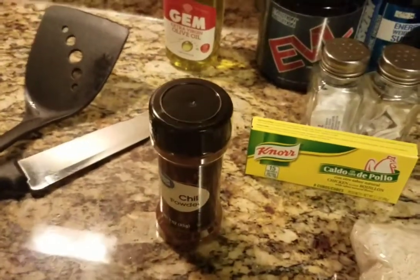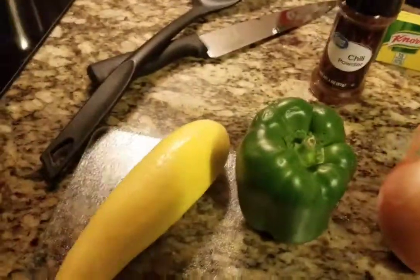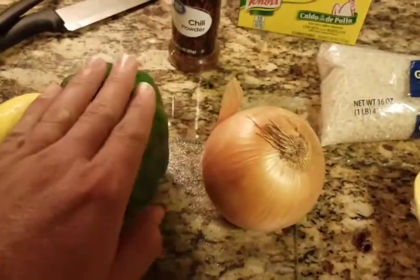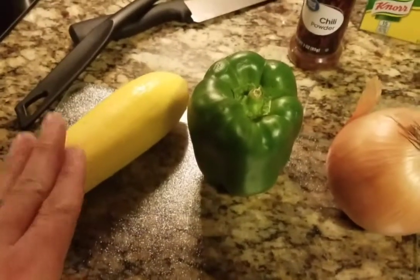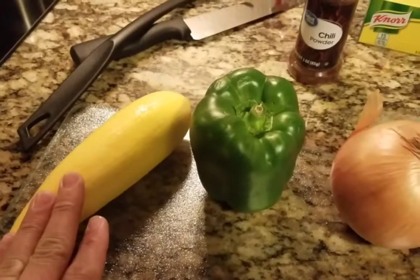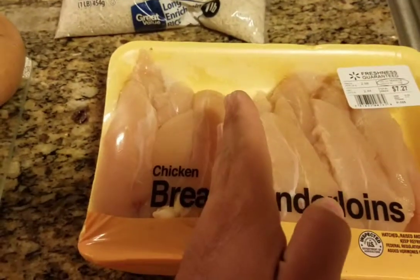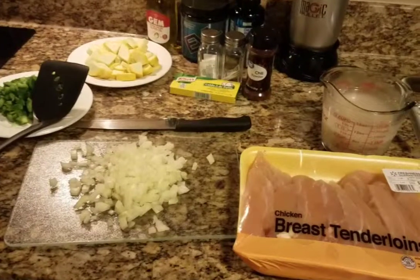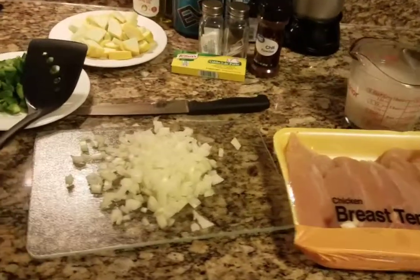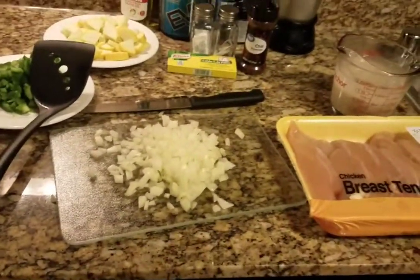All right, let's get down to it. I'm gonna cut these up — dice this, dice this, and dice this. I'm thinking I'll probably have to do the whole thing. I'll do it all — it'll be one cup of this and about a quarter of this, about right from my hand.